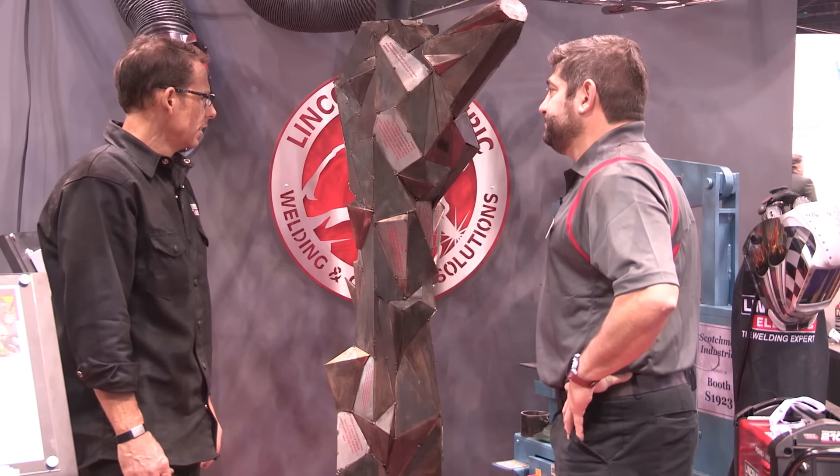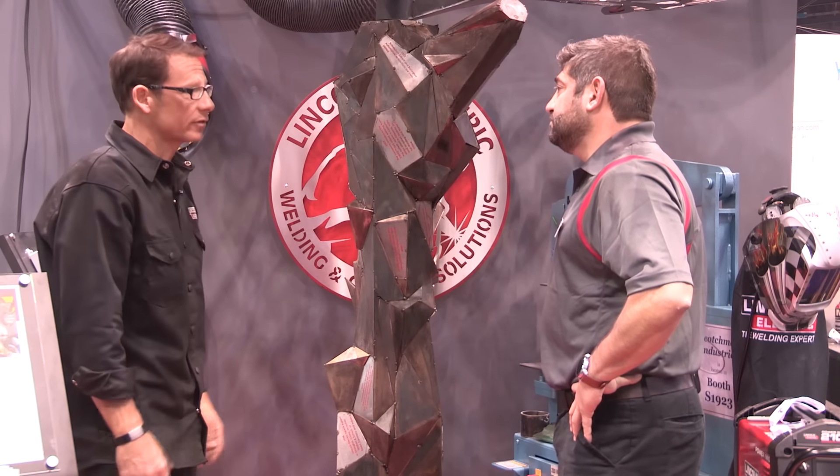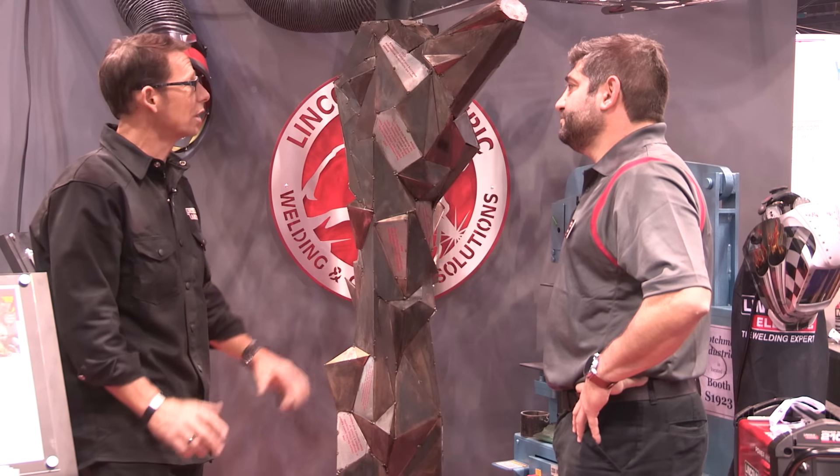And what's next for it? This will get disassembled — it's actually designed to come apart again. It'll head back to Lincoln, and the talk is the long-term plan will be for it to go into the New Orleans school.